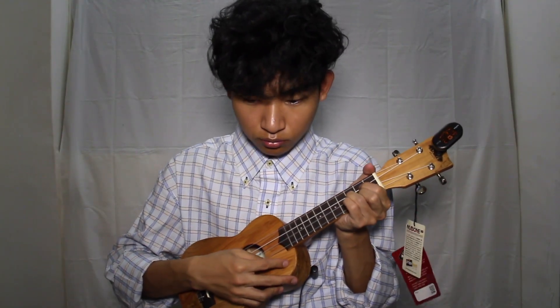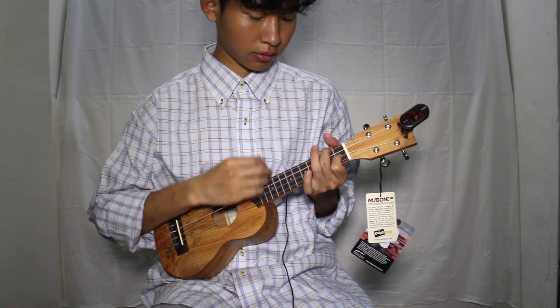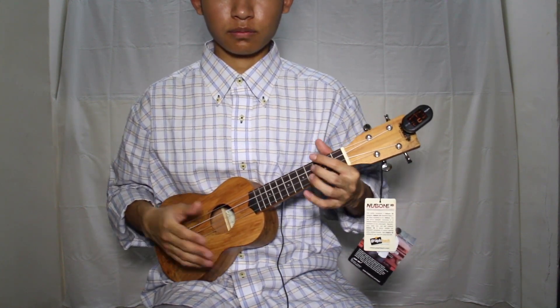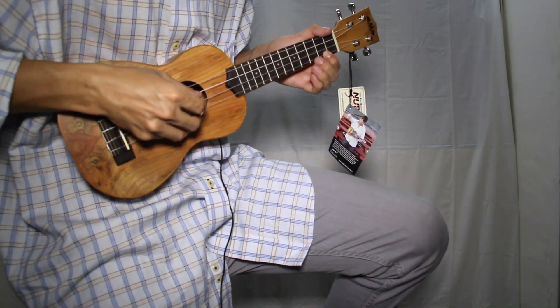It should be fine now — it sounds fair enough. Pretty much that sums it up. I don't remember anything else I can play right now. This is my ukulele review — thanks for watching, and maybe see you after a long time again. Peace. Okay, that's enough, thank you.